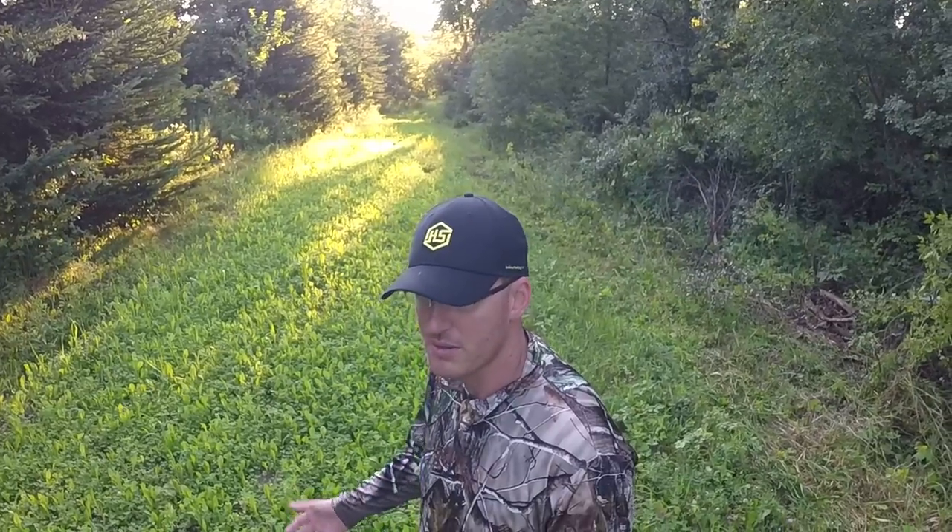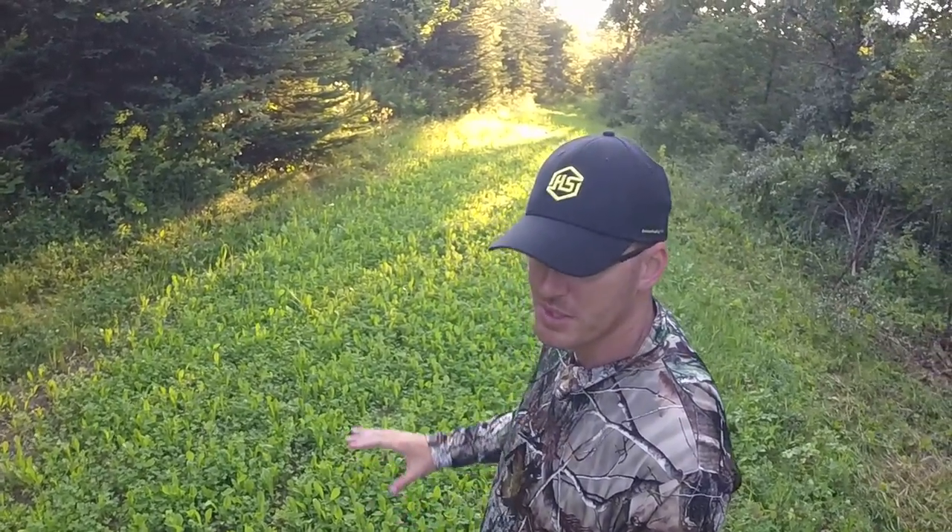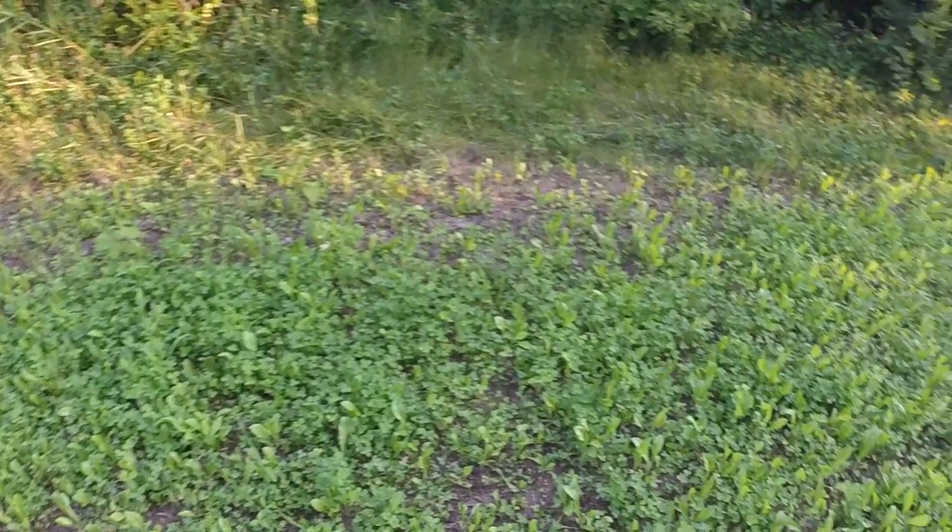All I had to do was just till this up. And I had some pictures — I'm sure you guys have seen before — when I was working on this one about a month and a half ago. But I'm really happy with it so far, getting a ton of clover coming up in this.